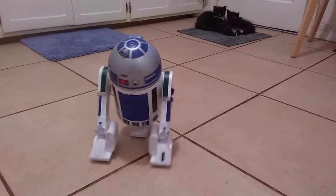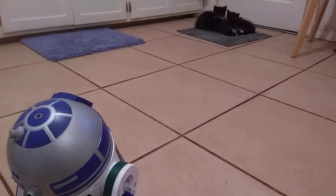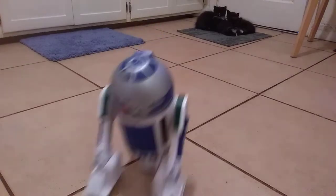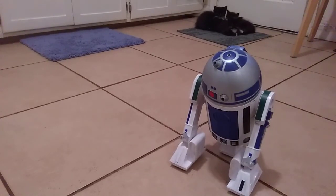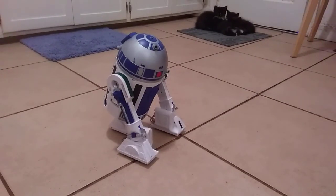Now, the main goal was to make it ride easier on this tile floor because they're very common. Watch — see, it jumps. See that? That's the main thing right there. Mine pulls to the side a lot.